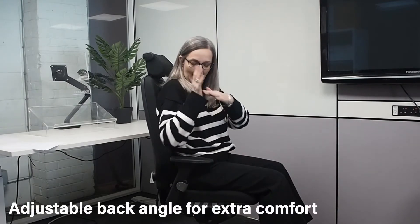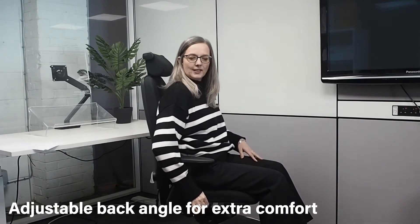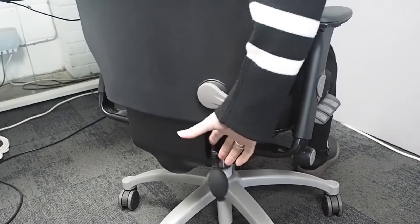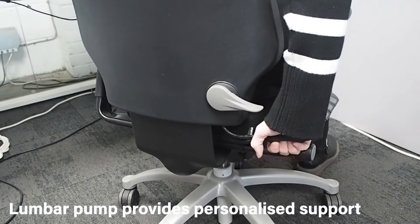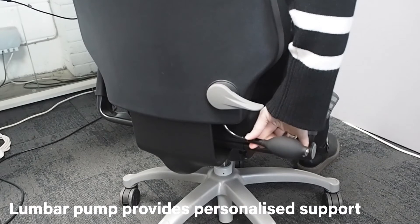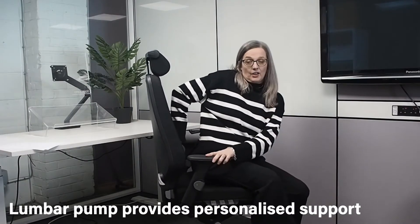You can also independently adjust the back angle of the chair, so you can find the perfect position for you. The chair also has a lumbar pump, so you can squeeze at the bottom and then release by pressing on the top. This inflates a bag in the lower section of the chair, which again gives you more support in the lumbar area.